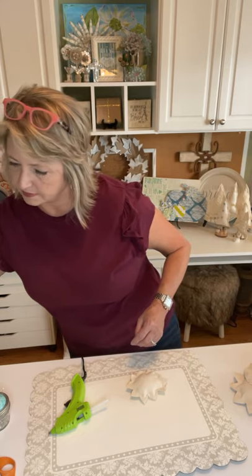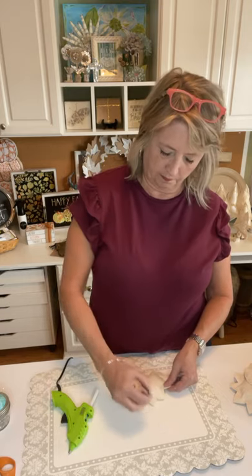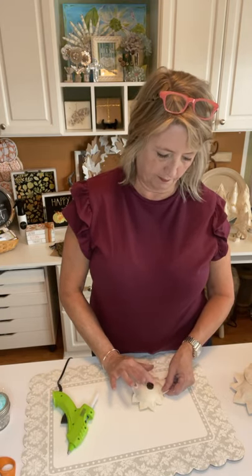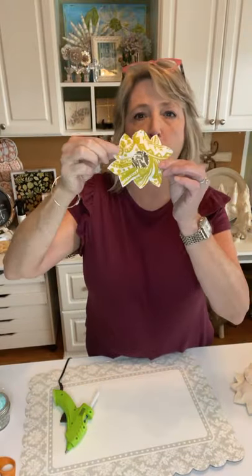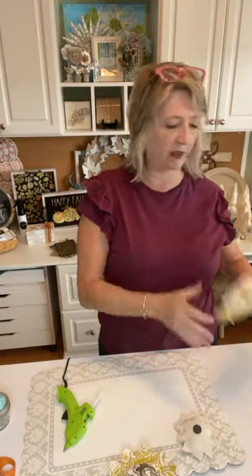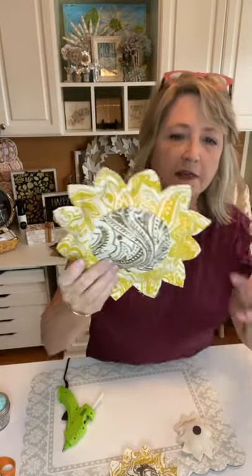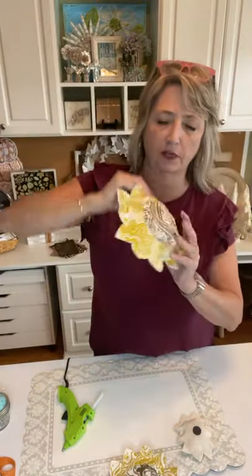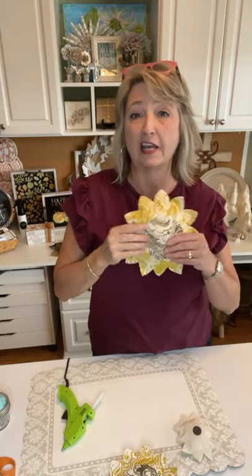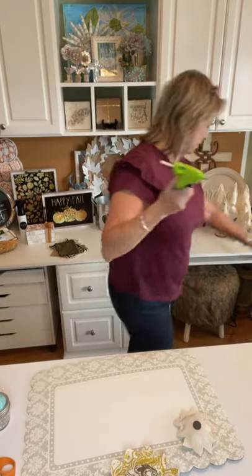Just testing my magnet to see which side is stronger. On this small one I'm going to try with just one magnet; on the medium one with the leaf I have two. I'm not planning to put the large one on this sign because it's really too big, but it is pretty darn cute — it would make a cute bowl filler. I'd probably make these a little bit smaller for that.